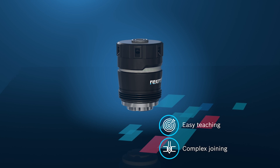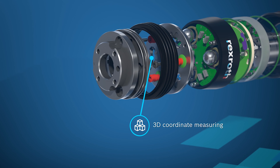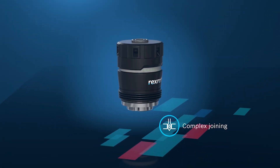The flexibility of the Smart Flex Effector allows active balancing and dynamic compensation. Joining processes with very low tolerances can be automated and costs can be reduced.